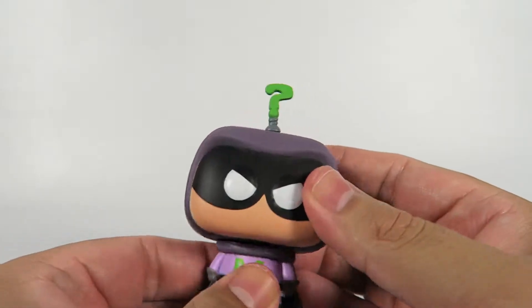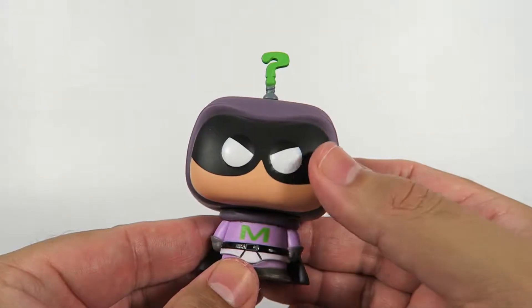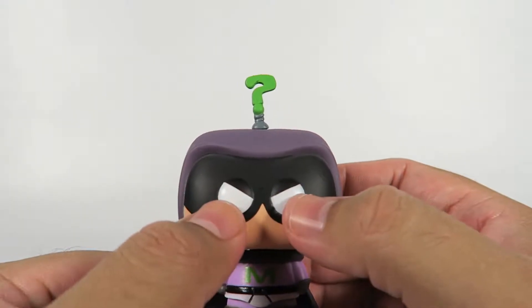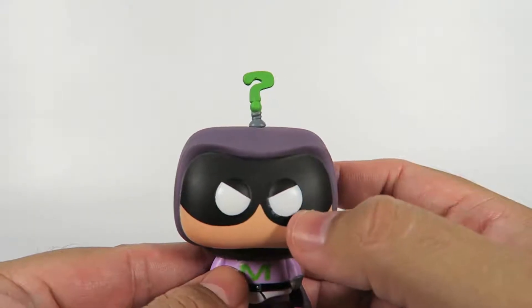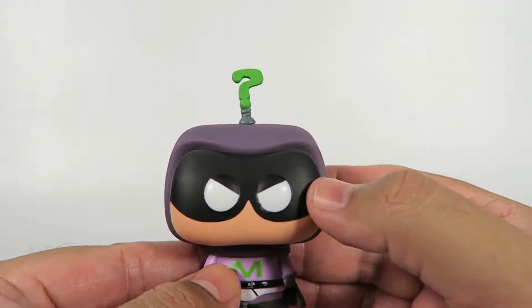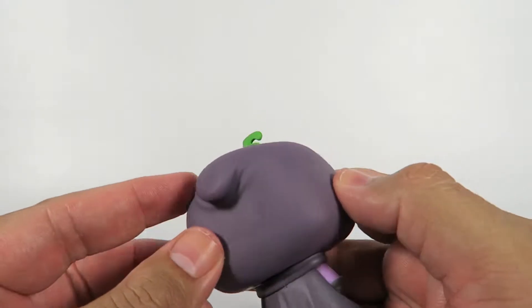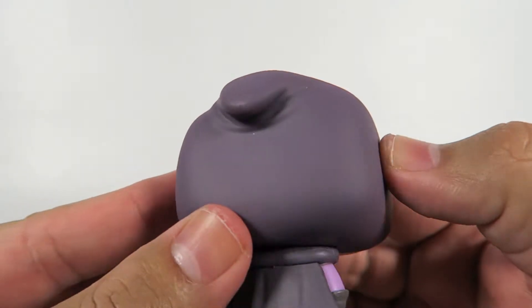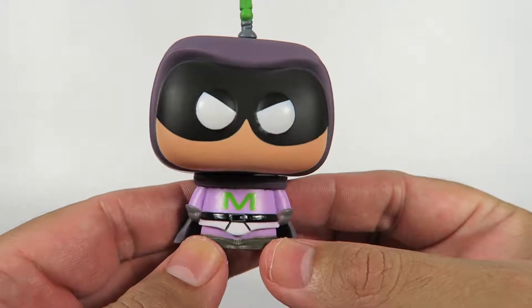Head turns around very well. He's got a little question mark because he's a mystery. He's got his little Funko eyes here — white instead of the standard black. This is not molded plastic, that's actually just the paint job here on the mask. Nice little cowl here, as you can see. Got little bendy things, some detail.